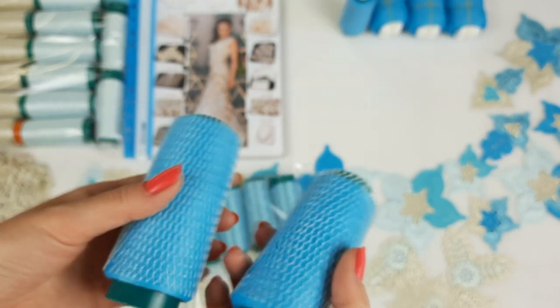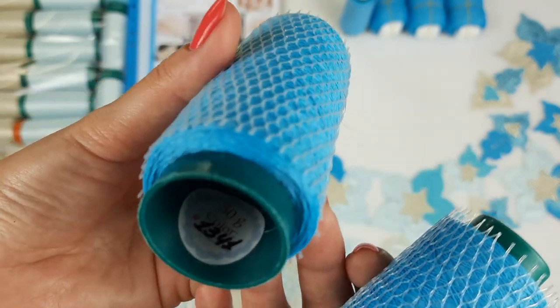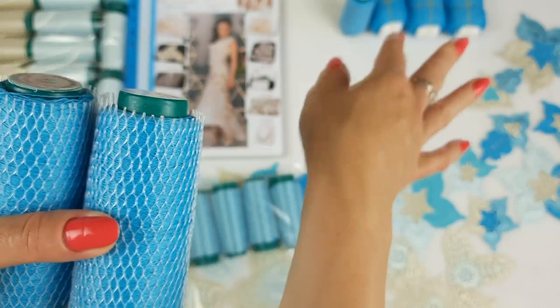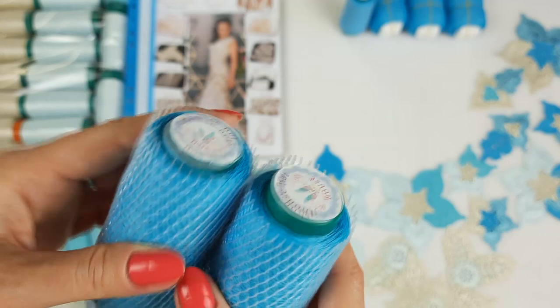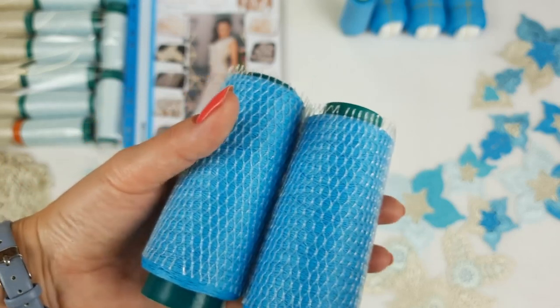And next we have the last color - the most intensive matte turquoise viscose. It's number 1341. We have cones that I am making by new machine, and also three last cones that I made previously by using my old machine. So all these cones I am sending. In total we have here 300 grams. This is the last color, the most dark.